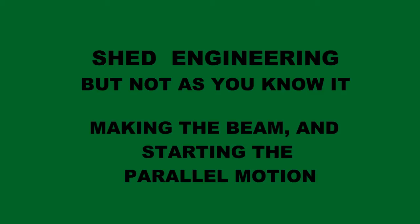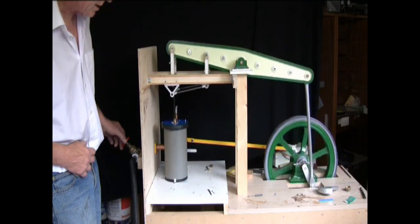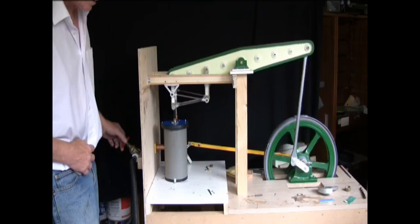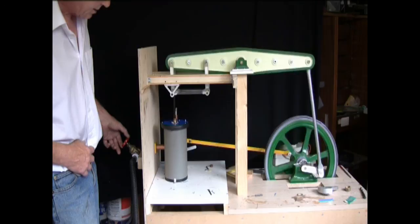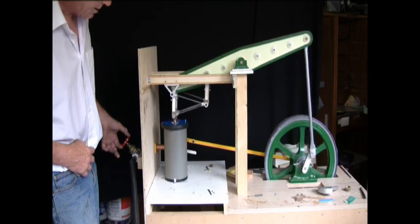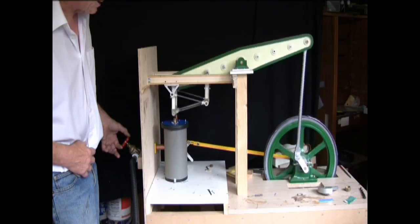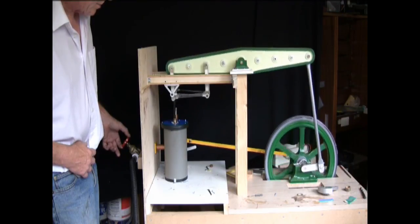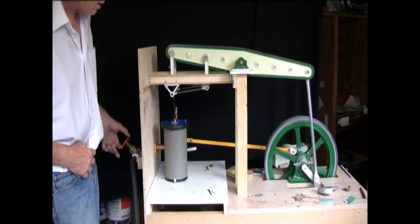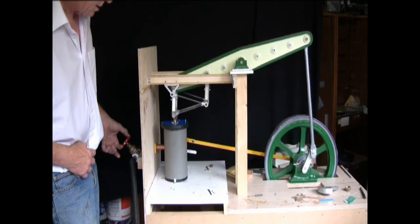Shed Engineering, but not as you know it. Making the beam and starting the parallel motion. Hello there, Alan Plum here with a little more from Shed Engineering, where we are exploring the possibilities of building a working model just using the average tools in an average shed, without expensive lathes or milling machines. And you can see the model beam engine in operation there.